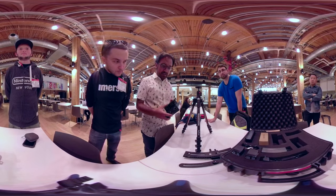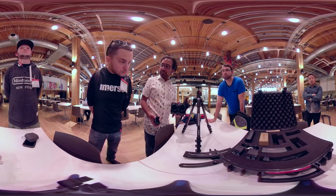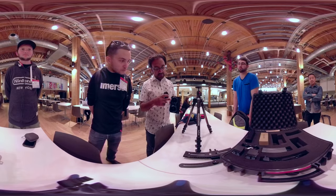This is the Z Cam K1 — it's super nice. 3K per eye, and two 220-degree lenses on each one of the eyes. They back a Micro Four Thirds sensor with variable aperture.